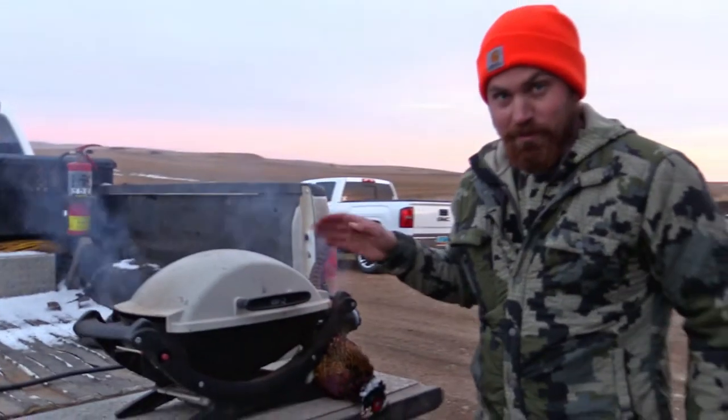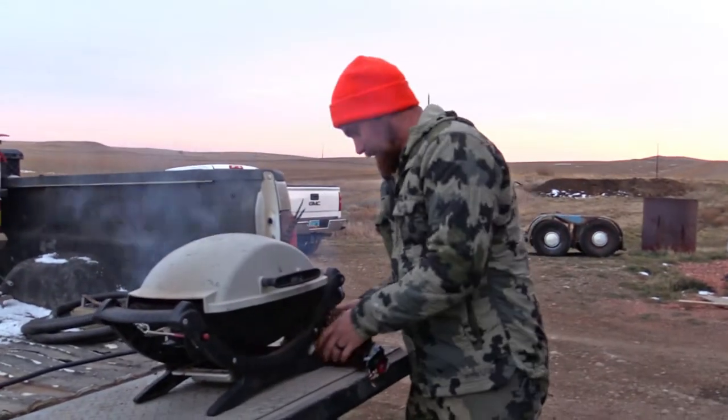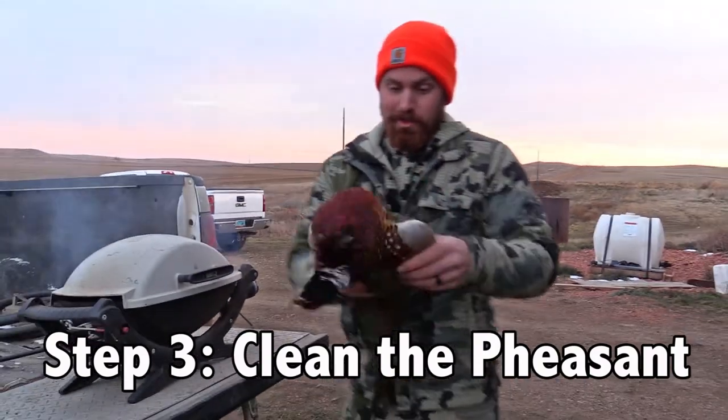Make sure you preheat your grill before you go hunting so it's warm when you get back. I'll show you a quick little tip on how to clean them quickly.